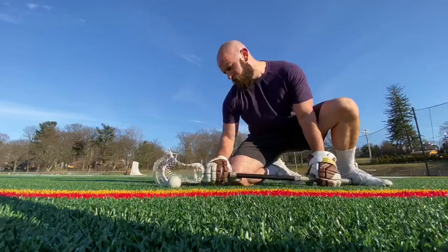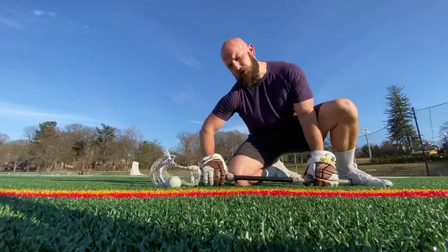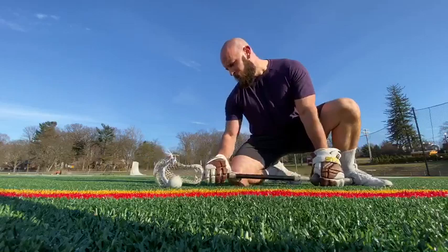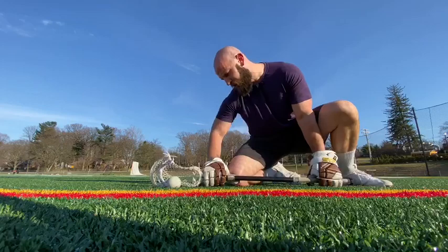If my elbow is inside my pinky, the first thing I do on the whistle is push my hands forward, because a pushing motion is a natural motion for me. Out here, I'm not really sure what to do, so I flare my elbow even more and then push down the line — which is a slower motion. So we always want to make sure our elbow is at least inside, riding our thigh or no wider than our pinky. Some guys have a slightly different stance, but if we're outside our pinky we're going to hammer fist; if we're inside, we push into the ball.